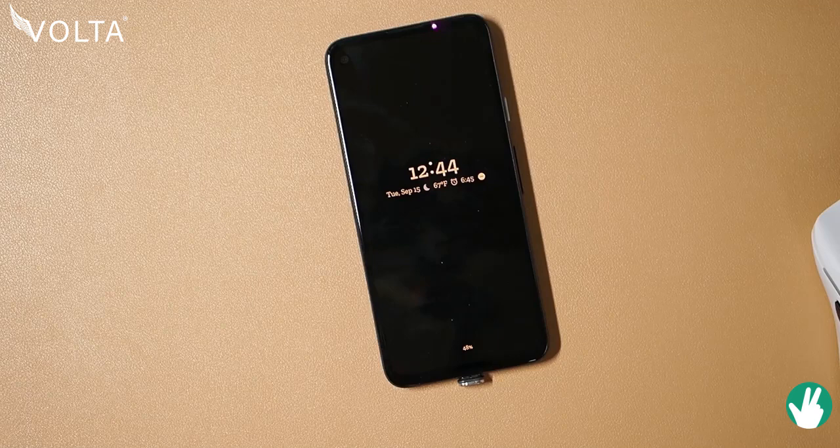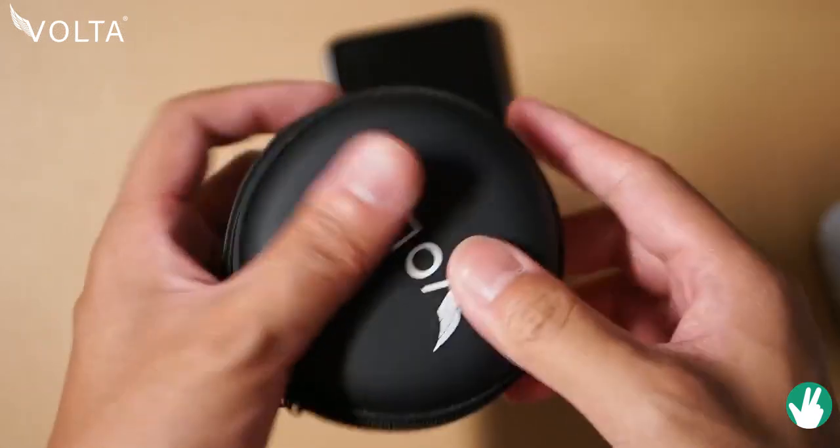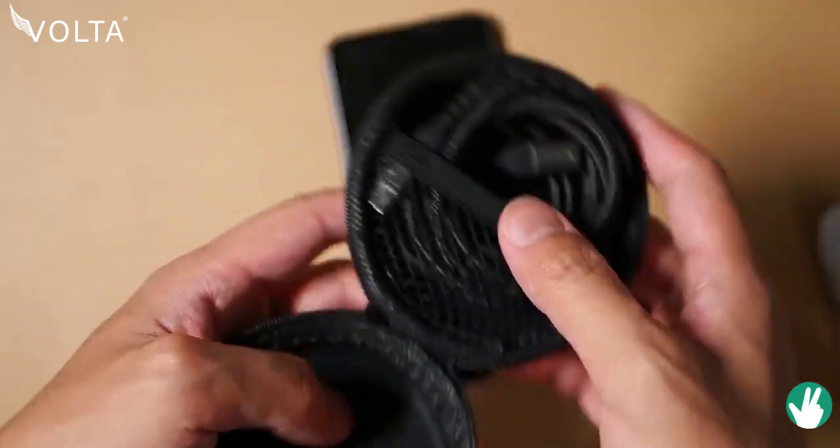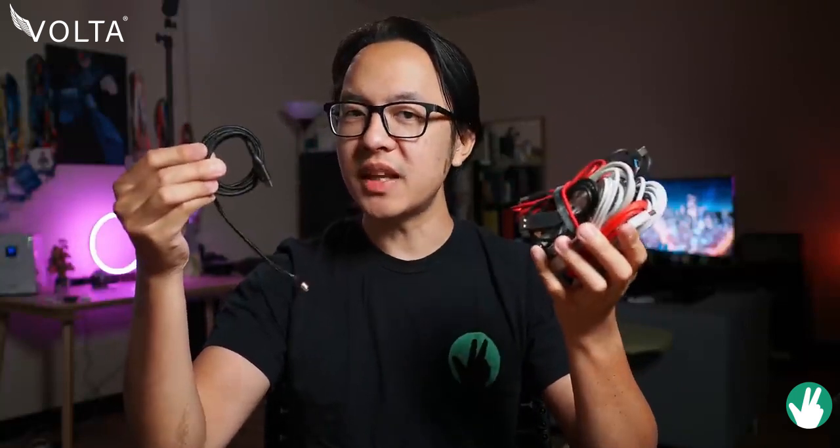So that's why it was actually pretty cool for Volta to reach out and they offered for me to check out their newest cable — presumably one cable to rule them all. So will this replace all of this? Well, the answer is yes and no, and here's why.